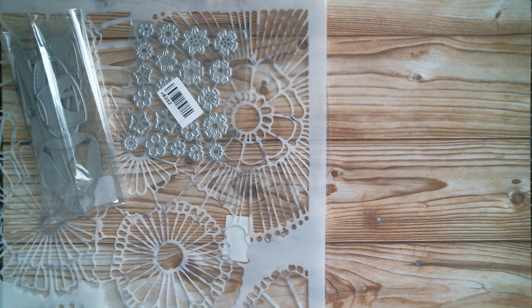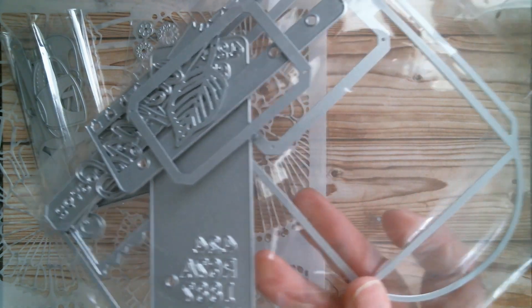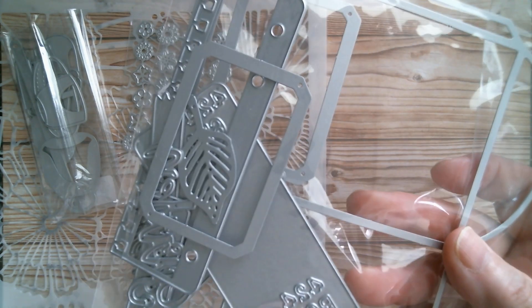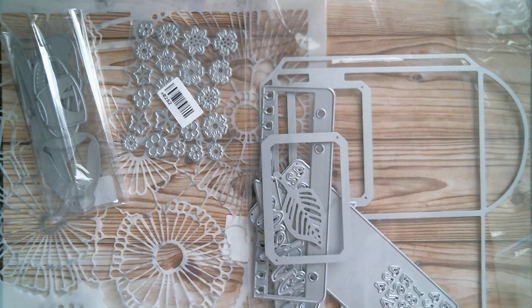I got myself a large die, all in bits because I've used it, and that makes a seed packet. It's got various planner parts and little dies and things that come with it.